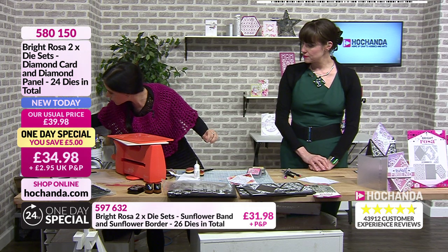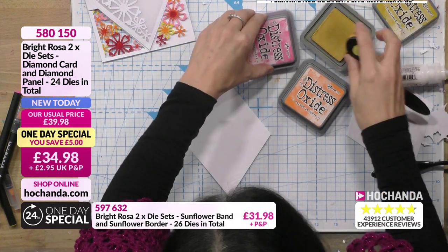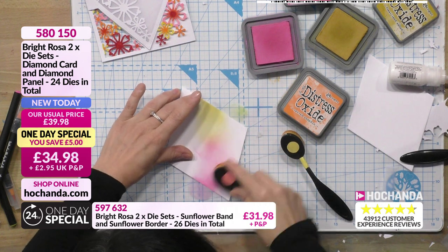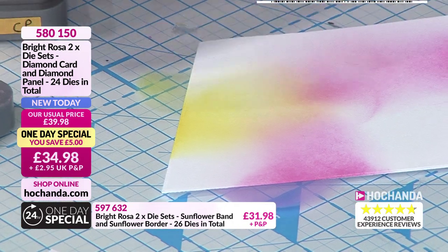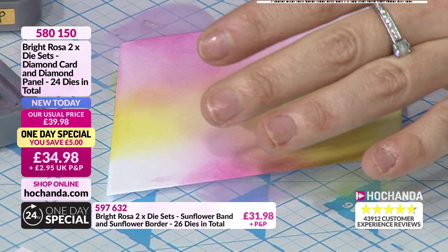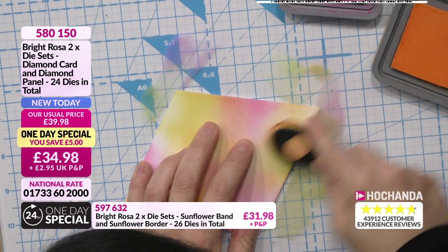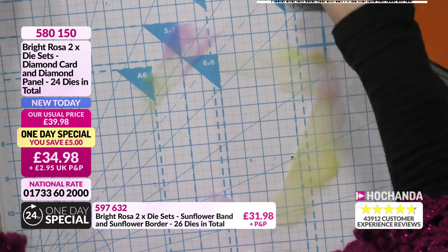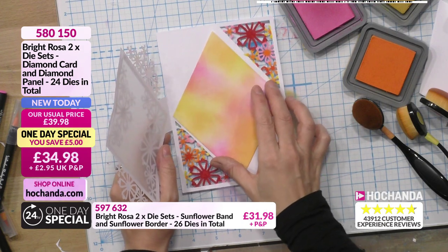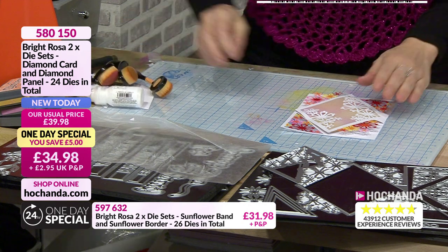I'm going to go in with some distress oxides and mix them in - I really think I need a set of these brushes! It goes on so smoothly and easily. I'm going to take a little bit of orange, and that kind of goes in. Then what I'm going to do is put it behind - instead of coloring in here - so you can see how it's going to pop up through the aperture. That warm glow through the vellum. There are different ways to use the different elements.